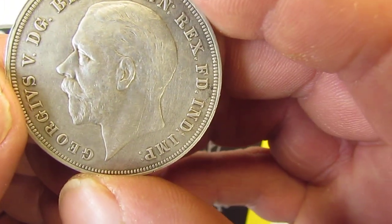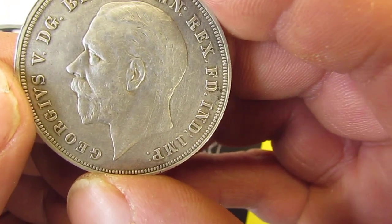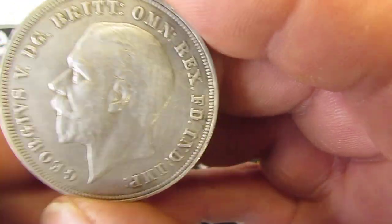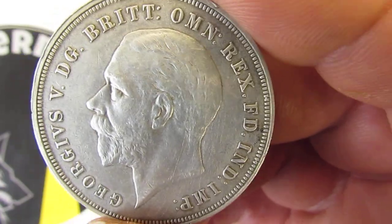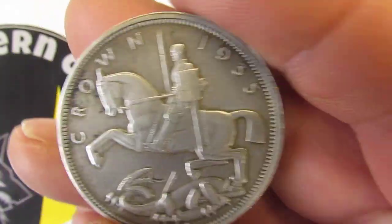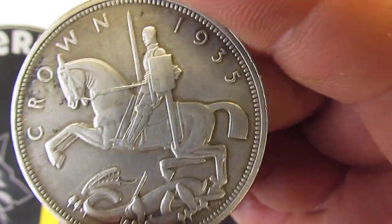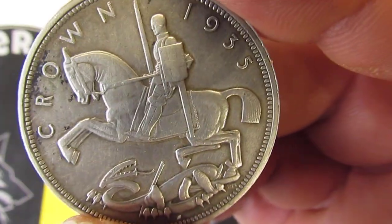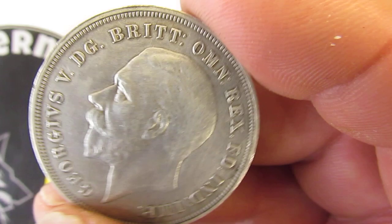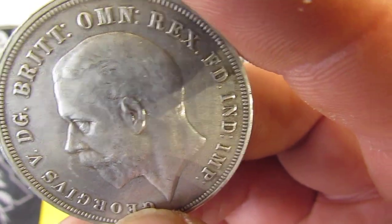A fun fact about this coin: it was not included in demonetization legislation when decimalization was introduced in 1971. It has been confirmed by the Royal Mint that the coin remained legal tender, having been re-monetized with a value of 25 pence under further legislation in 1993. I can remember using old money, but I've never seen anybody use anything like this.